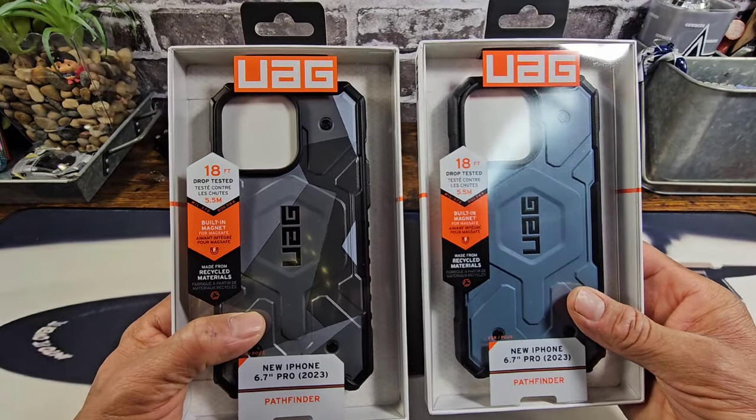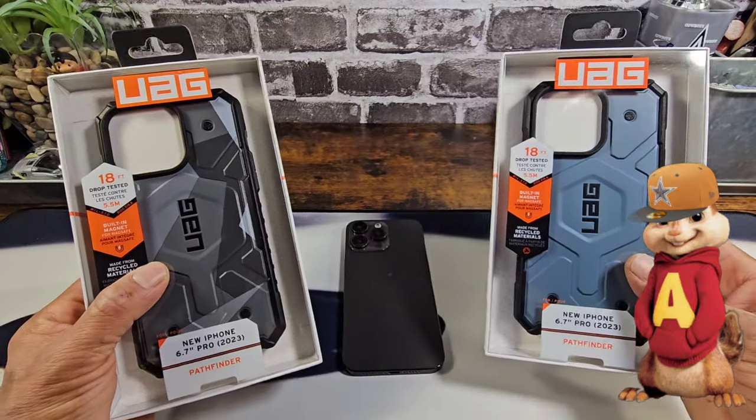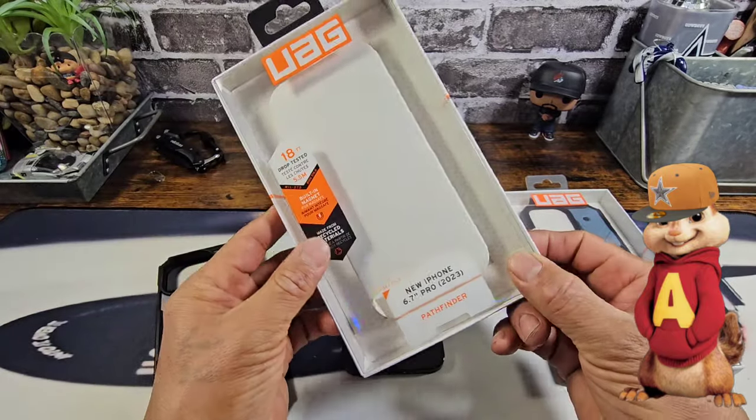The fit's going to be precise. These cases look great, but more importantly it's about that UAG protection for your investment. With that, let's go ahead and take both of these cases out of the beautiful packaging — from UAG, Geocamo and CloudBlue.